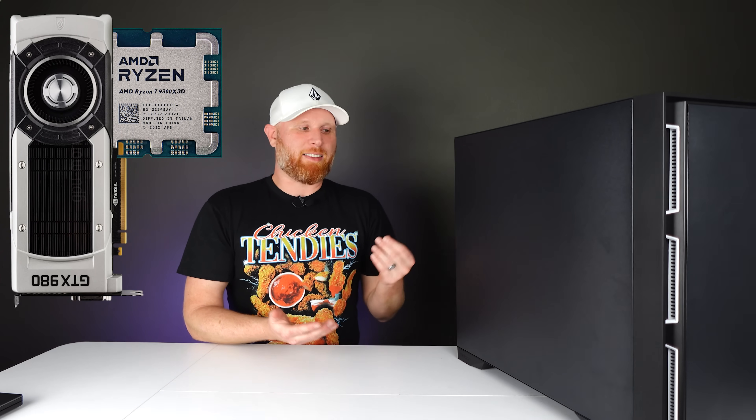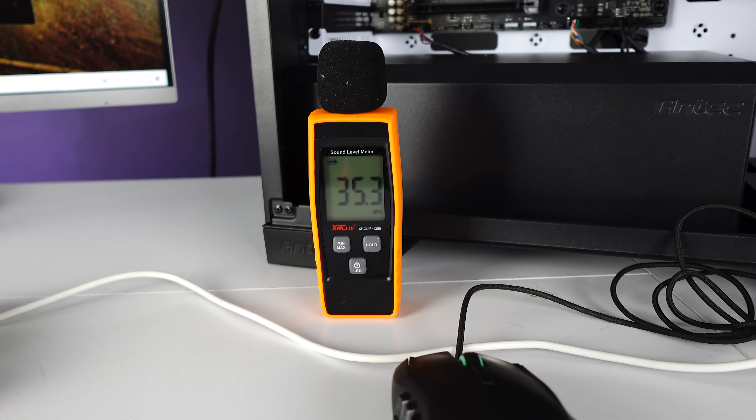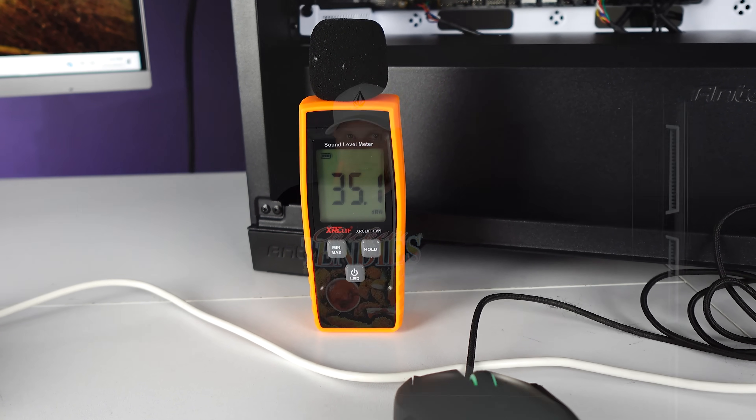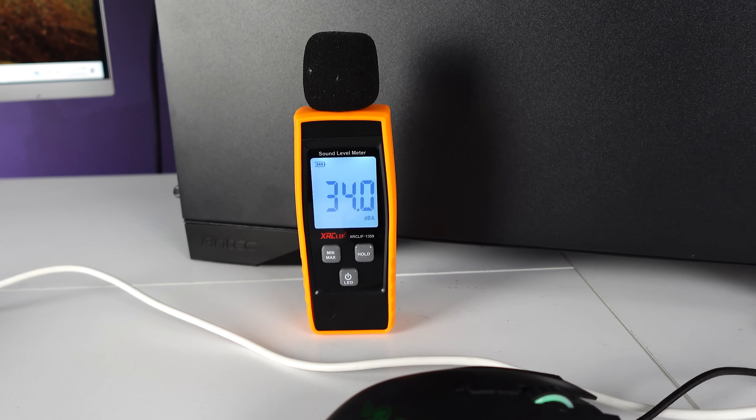It's probably extremely silly to see a GTX 980 go into a system with a 9800 X3D, but that's the placeholder for now — he will find a much more powerful GPU. But that didn't stop testing. Running with no panels on, the system was at 35 dB, slightly louder than the silent room. With the panels on, it drops to 33 dB — which is just as quiet as this room with nothing running at all. It's almost like the system isn't on.